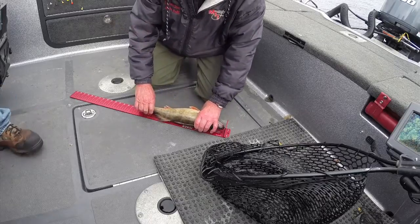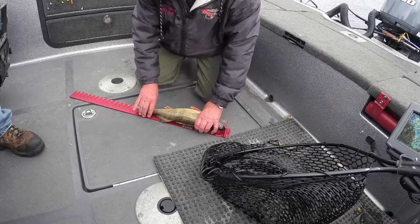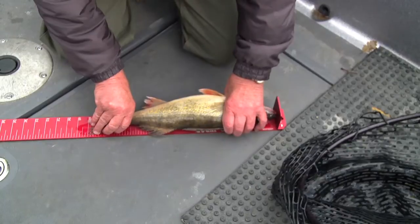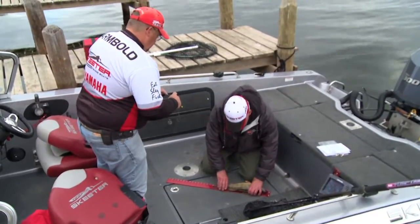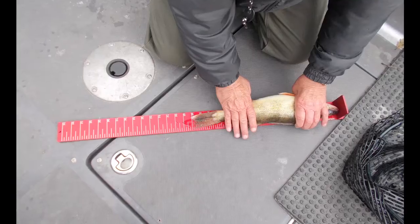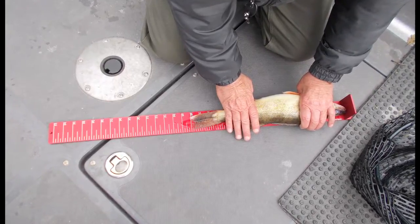That's the left side of the fish. Slide it up until it touches. Both partners agree. Todd and I are agreeing it's 18 and a quarter. I'm moving my hand up and away from the tail. Now Todd's taking the picture. If you're unsure a little bit, it's fine to take two.